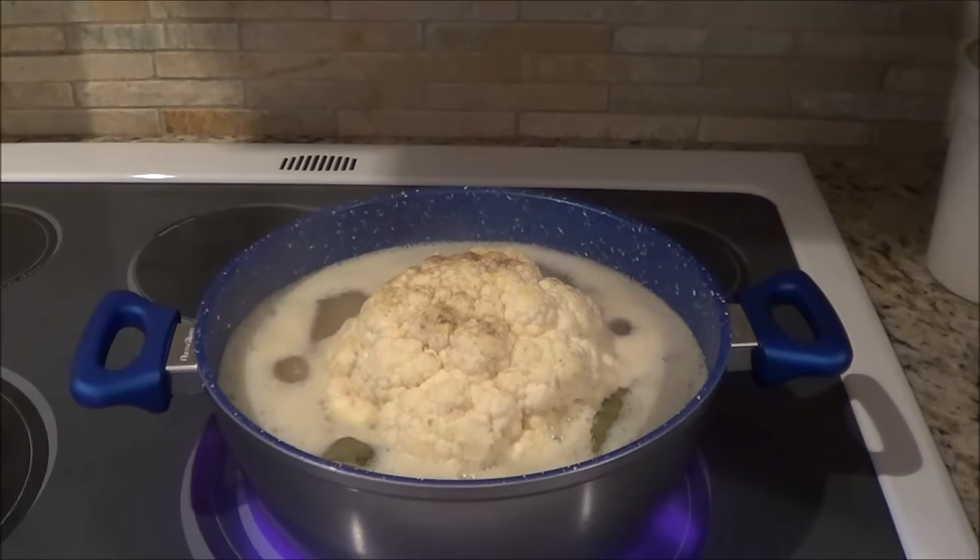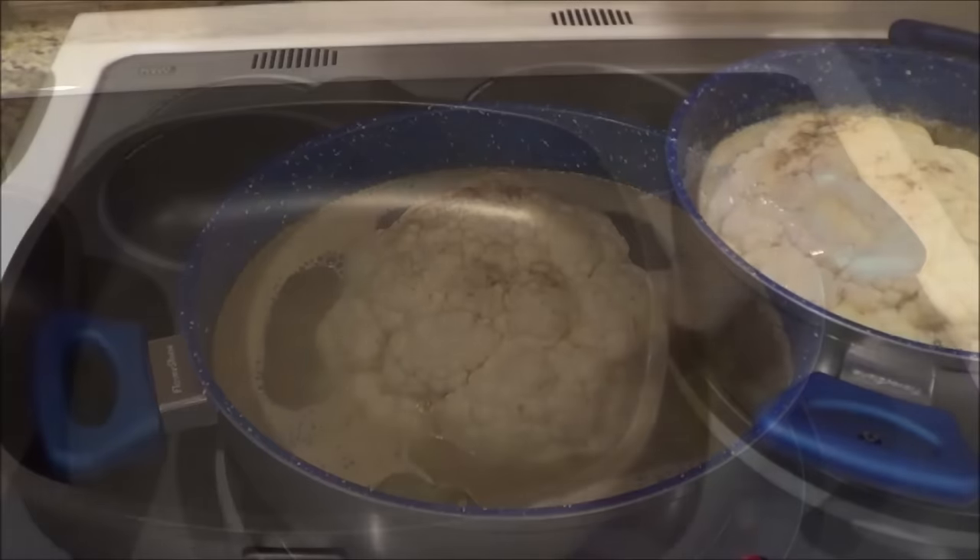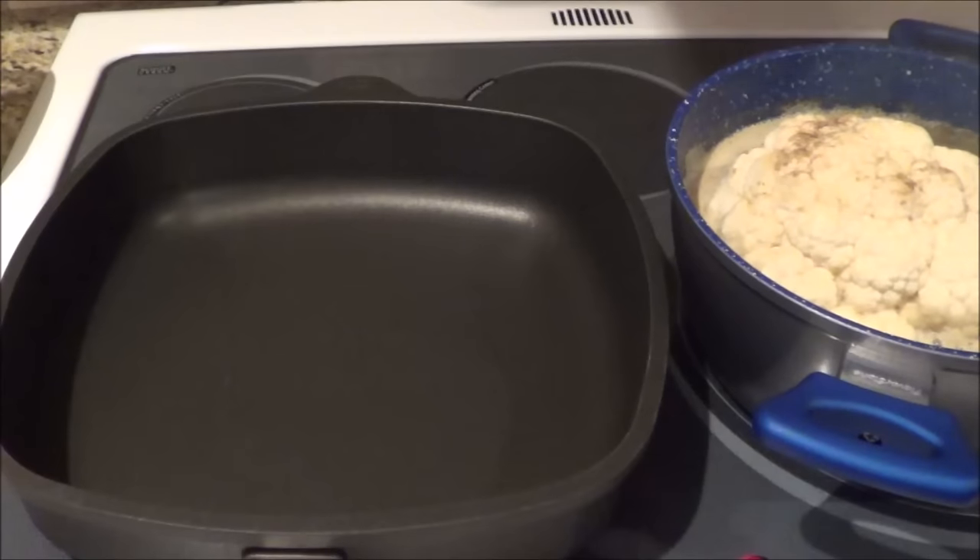The chicken stock has just started to boil, so I'm going to turn it right down. I'm going to simmer for about 12 to 15 minutes approximately. I've had the cauliflower in the chicken broth for approximately 12 minutes and the timer just went off.